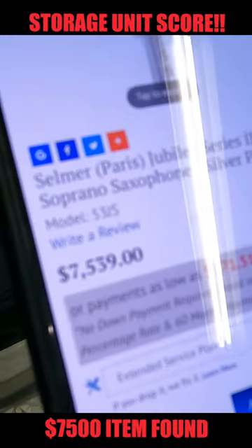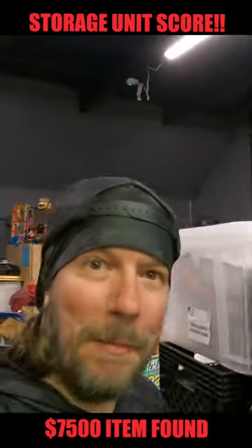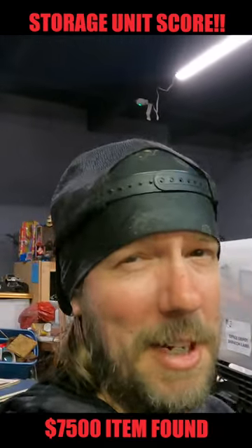Here's one right here, silver plating — $7,000 right there. We're going to put ours up for six. If I knew how to play it, I'd play you something, but I don't. Stay tuned.